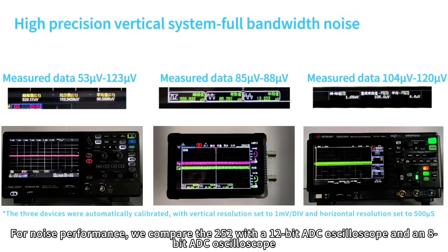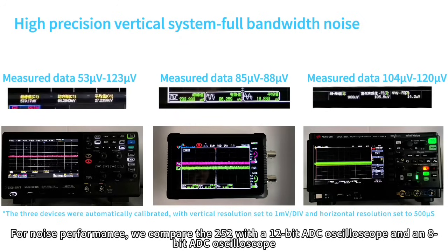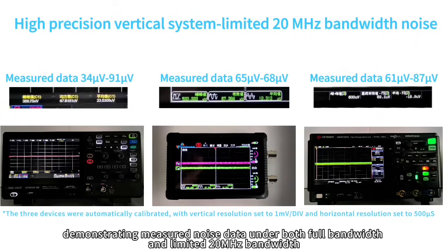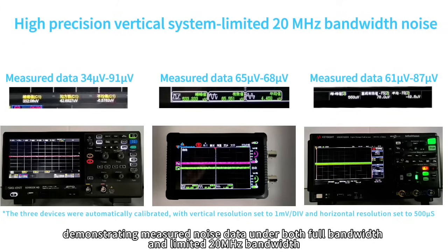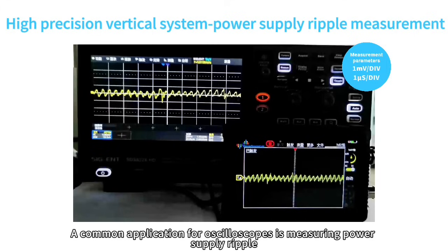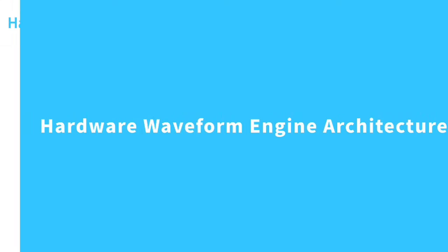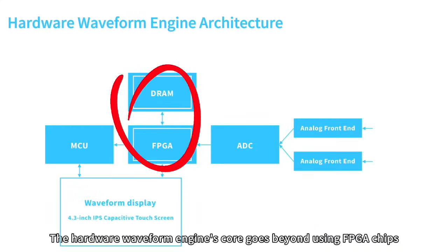For noise performance, we compare the DS4-T252 with a 12-bit ADC oscilloscope and an 8-bit ADC oscilloscope, demonstrating measured noise data under both full bandwidth and limited 20 MHz bandwidth. A common application is measuring power supply ripples — the DS4-T252's high precision vertical system can clearly measure ripples at the mV level, consistent with results from the 12-bit oscilloscope.